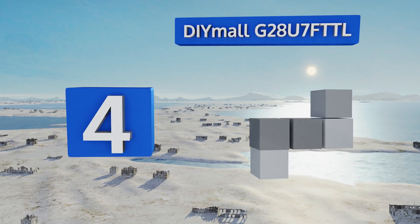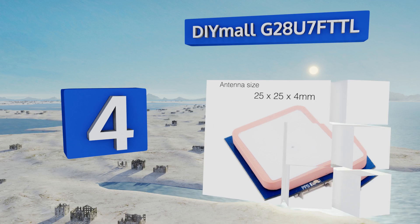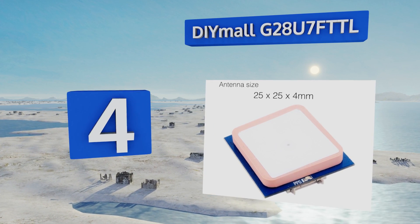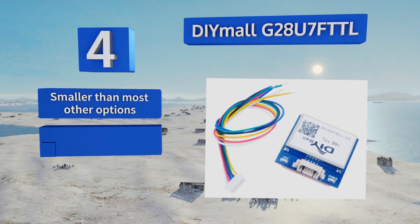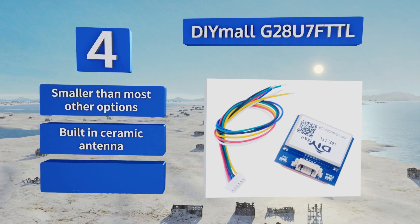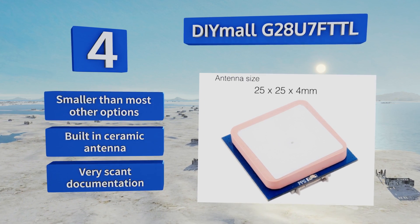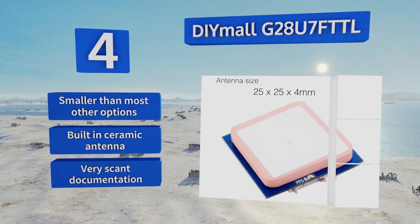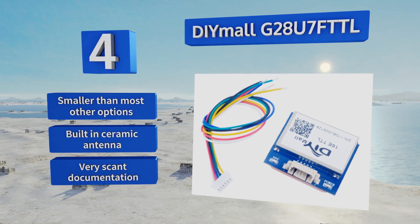Coming in at number four on our list, the aptly named DIY Mall G28U7FTTL uses the uBlox UBX-G7020-KT chip, a variant known especially for its low power consumption and respectable sensitivity and accuracy numbers. You'll be hard pressed to find a suitable alternative at this price. It's smaller than most other options and includes a built-in ceramic antenna, however it comes with very scant documentation.